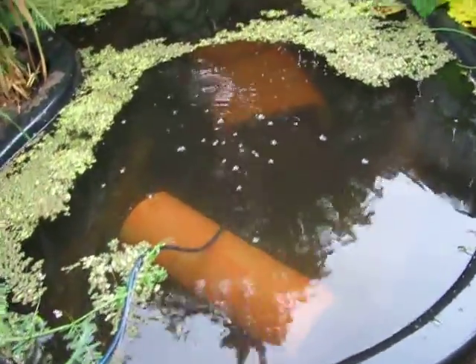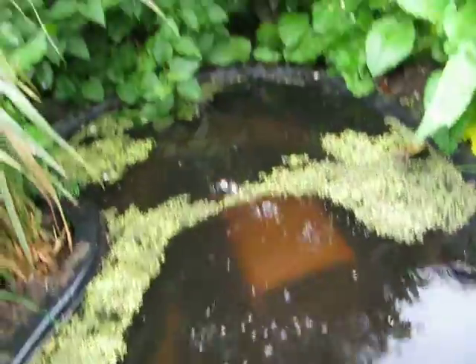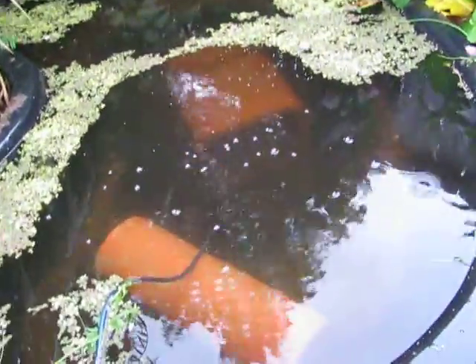Here's my second water feature — it's just a pond. There are a couple of fish in it, so I have a little bit of bubbling coming from the new birdbath grid. Here's my little bird bath thing.